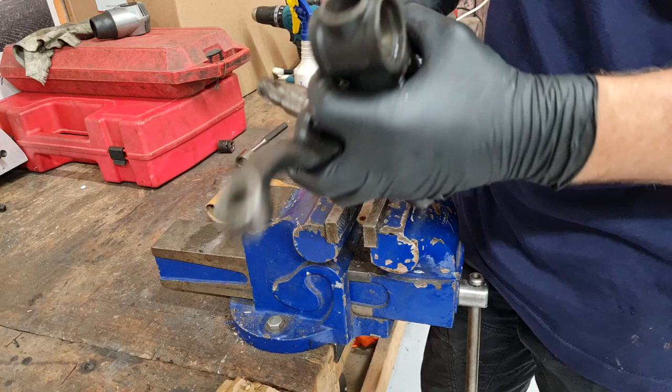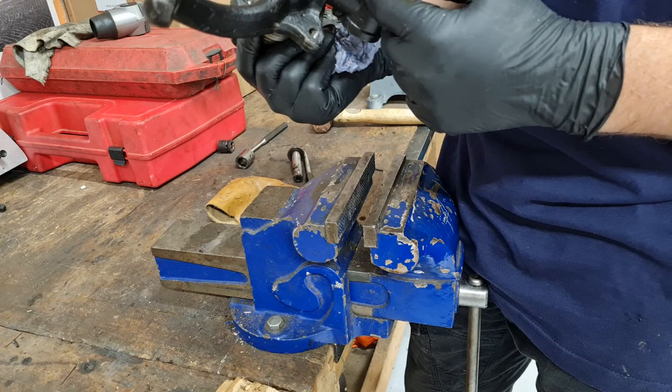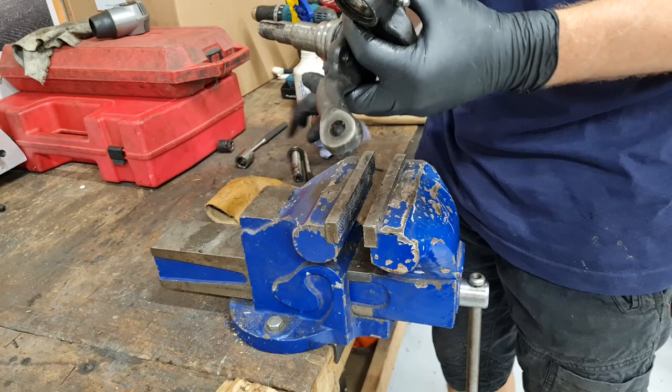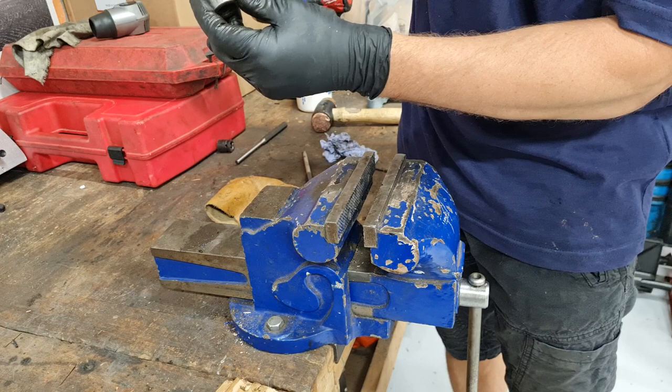Drifting the king pin out can be quite tough because it's very tight in the center part. This is where it wears — in these bushes here — so we have to force it through. We can use a hammer and a punch, or if it's really stiff you'll probably have to get it pushed out by your local engineering company on their press. I've managed to get it to move using the old link pin to drive our king pin out, and then I used one of the old link pin bushes to allow the king pin to slide through.